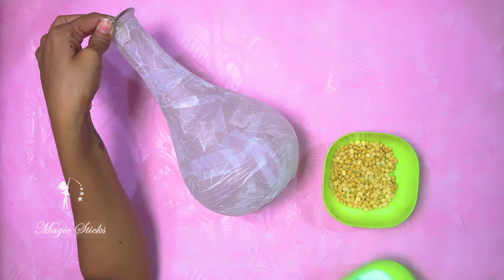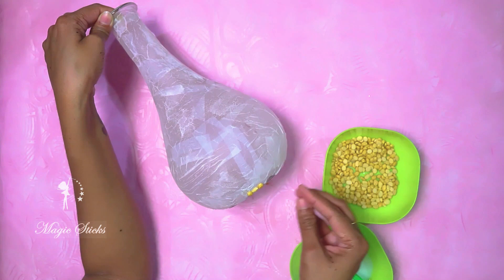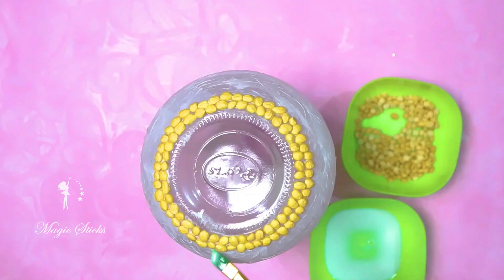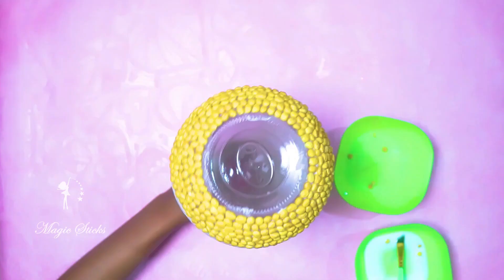If you want to put the paper on the sheet, I will cut the foam paper. I will put it in a round bottle, and I will put it in a bowl.